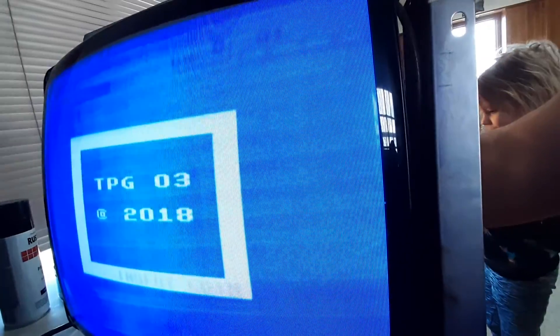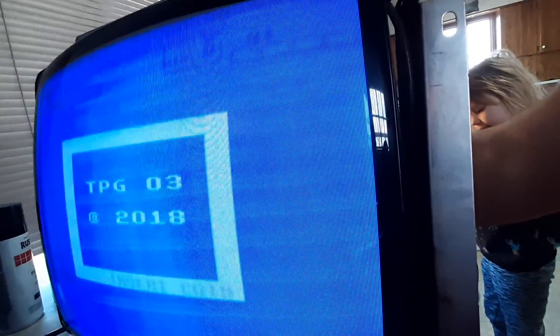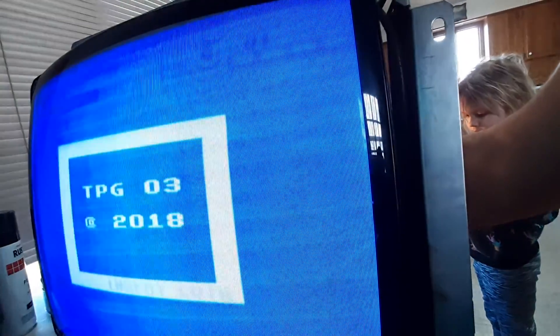That was the brightness all the way up. No matter where I adjust the flyback at, I can't get rid of the retrace lines.